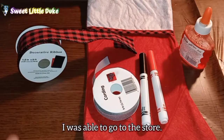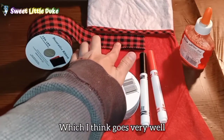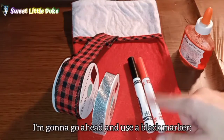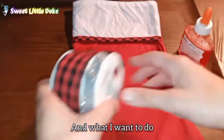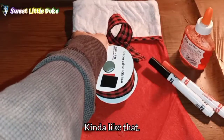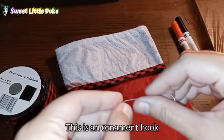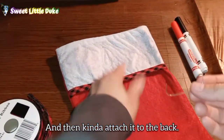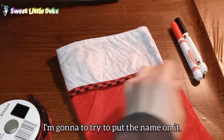Change of plans here. I was able to go to the store and get this — a red plaid ribbon right here, which I think goes very well with our stocking. Instead of using a green marker, I'm going to go ahead and use a black marker. Red and black, and I'm going to try to put the name up here. What I want to do is take this and try to make a bow out of it. I also found an ornament hook that I'm going to use — I'm probably going to put it through the ribbon and then kind of attach it to the back, and use a little bit of glue to secure it. But first, I'm going to try to put the name on it.